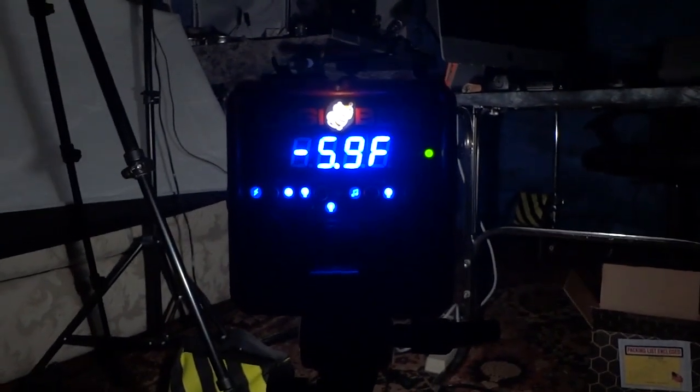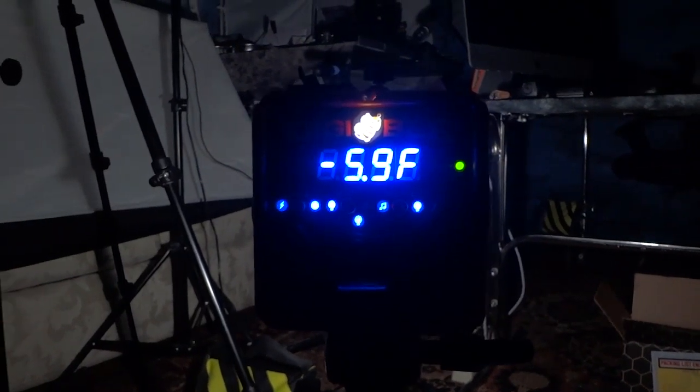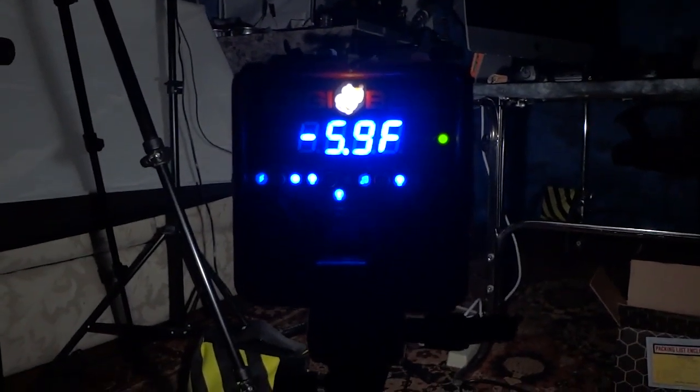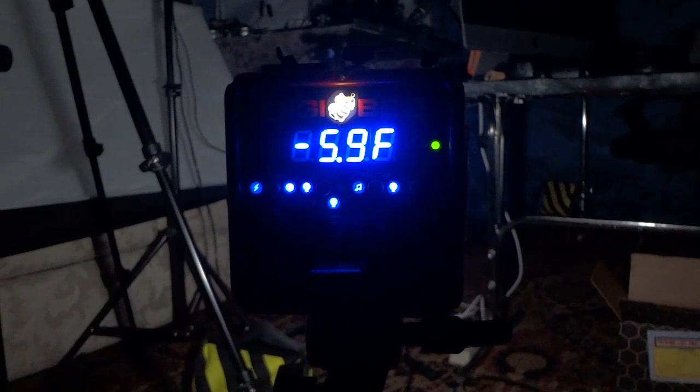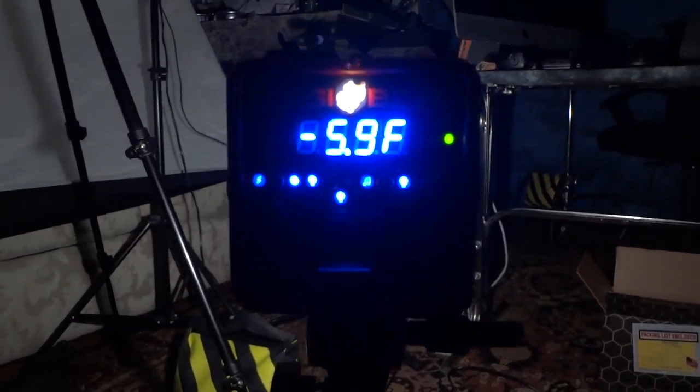We're taking a look at the Paul C. Buff DigiBee. I'm going to be doing a bunch of reviews over the next few days, but one thing that people wanted me to get to first — and this is just a really, really quick look — is this unit.